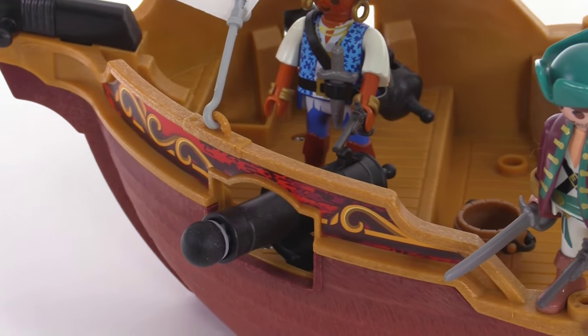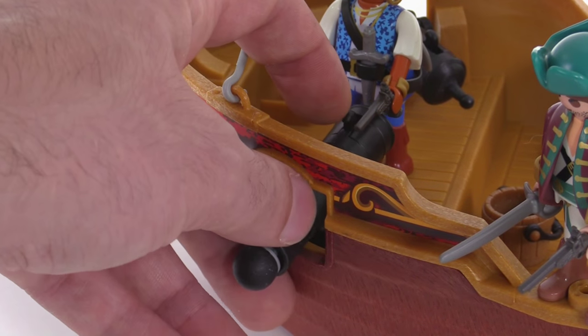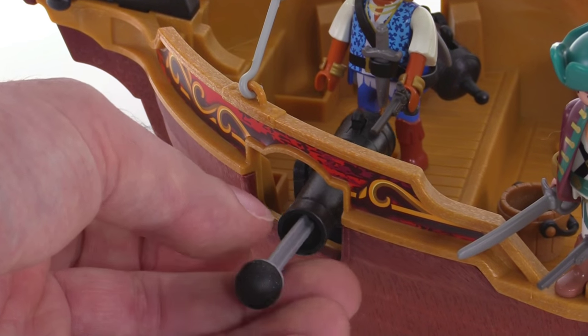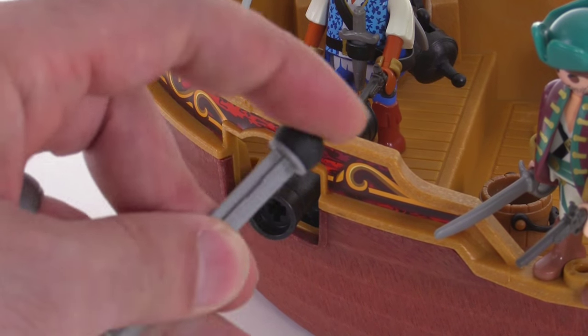The set also includes a couple of cannons, which are nicely placed in here. You can rotate them from side to side, and these are spring-loaded with a trigger mechanism. They will actually shoot out quite fast and far — they have a rubber tip to them — whoops, whoa! What am I doing? — just for safety.